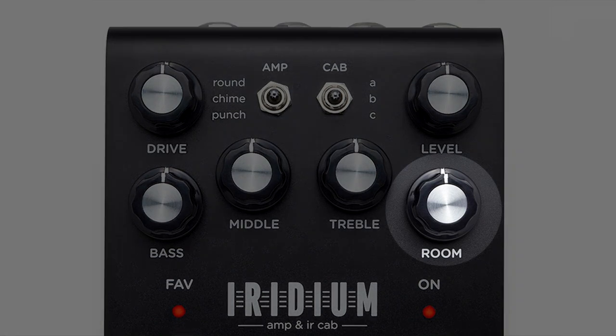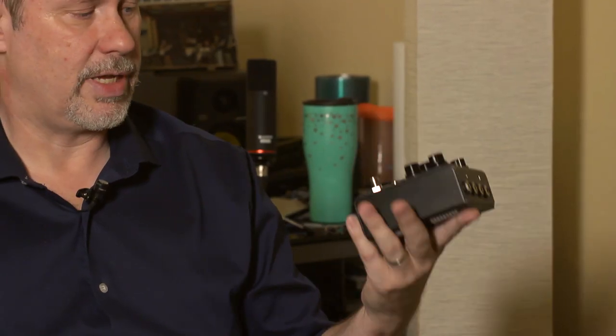I brought this one home to demo it — this was months ago and we're finally getting around to it. I plugged it in, plugged in my headphones, and I'll be honest, my first reaction was just okay. But then one of the features is this room feature, and all it took was one little twist of that knob and it came to life. About four hours later I unplugged my headphones and guitar and thought: this thing is never going back, this is going to stay with me forever.